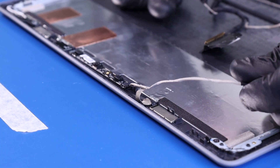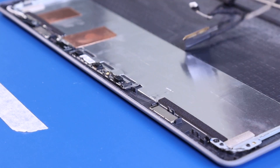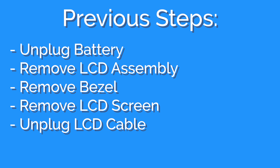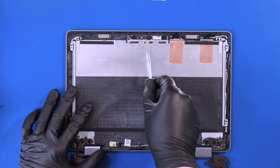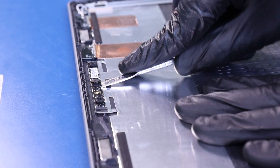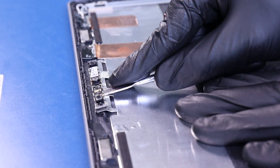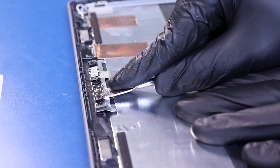Pull back to unplug the cable from the camera. Gently insert the metal spudger and pry the camera free from the adhesive. Take care not to use too much force, as the camera can easily bend or break.